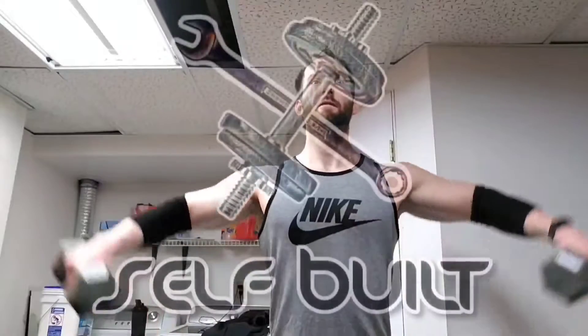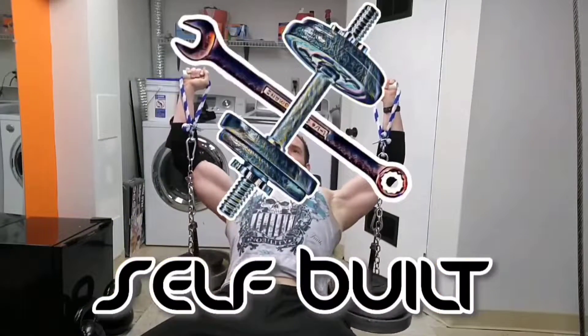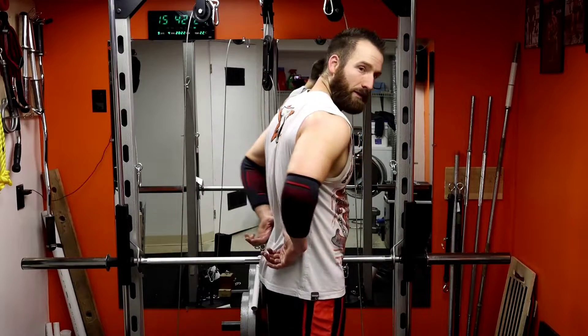Welcome back to Self-Built. In this episode I'm going to show you how you can make a setup of a hyperextension machine, which helps isolate and exercise your spinal erectors or lower back muscles. This is a great area to focus on if you're having issues with stability or if your lower back is starting to hurt throughout the day. It's a good way to train it without putting a lot of stress on it. If you're doing this exercise and it hurts, listen to your body, but it's a great way to build core strength.